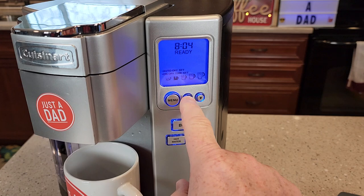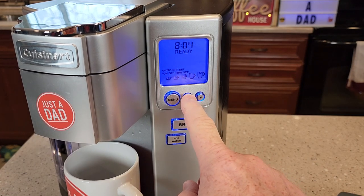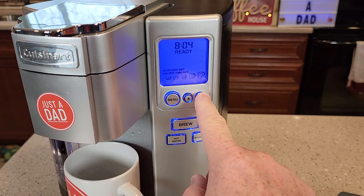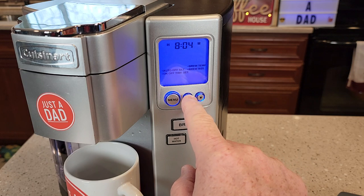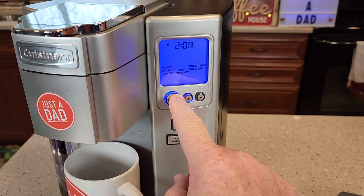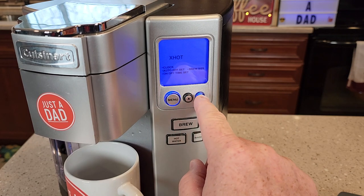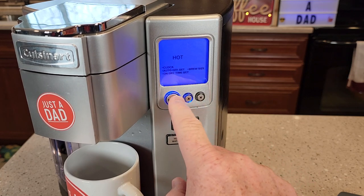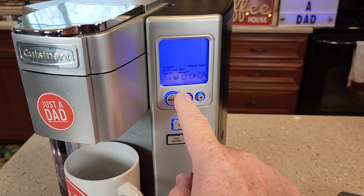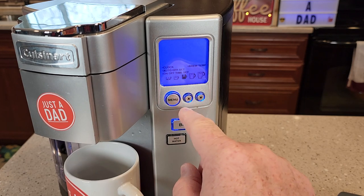So let's look at the display first. We can brew a 4, 6, 8, 10, or 12 ounce brew. I can go into the menu — we can set the clock. This has a really nice clock that has the current time on it. There's auto off time and auto on time. We can do brew temp — we can do extra hot or hot. Let's do extra hot. And then brew size — we can set what the default brew size is going to be, so every time you turn it on it'll be at the 8 ounce.